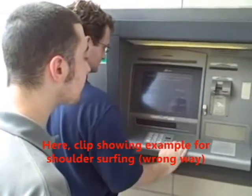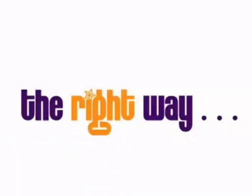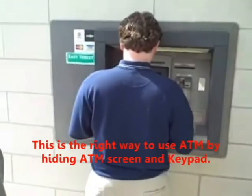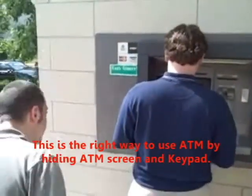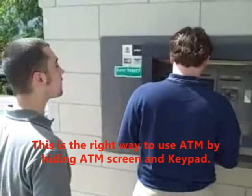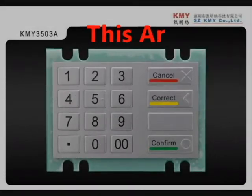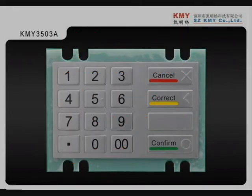This is the wrong way. This is the right way to use ATM — by hiding the ATM screen and keypad. These are some safe practices users can follow while using ATM.